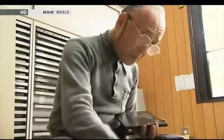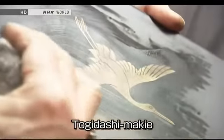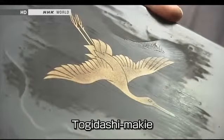The second technique is togi dashi makie. A coat of lacquer is applied over a design in gold powder. The surface is then smoothed down with charcoal. Because this creates a completely flat surface, this method is used when making trays.